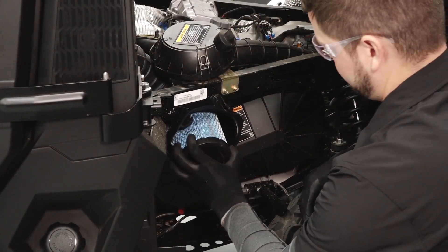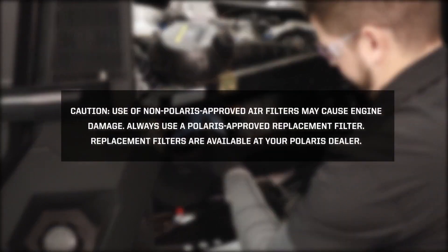Reinstall the filter, making sure it is fully seated. Use of non-Polaris approved air filters may cause engine damage. Always use a Polaris approved replacement filter. Replacement filters are available at your Polaris dealer.